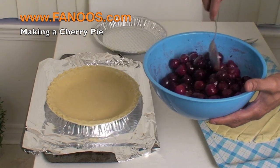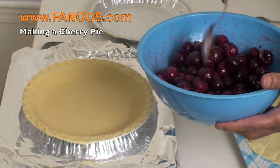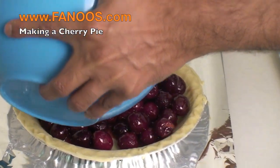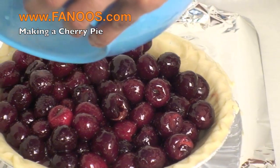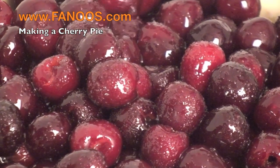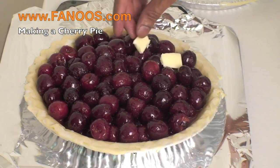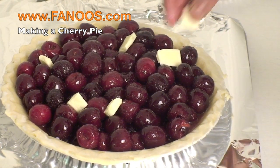This is the cherry filling that we have made and let stand for 30 minutes. We are just going to pour this into this nine inch pie crust. You can just put a little bit of butter here and there.